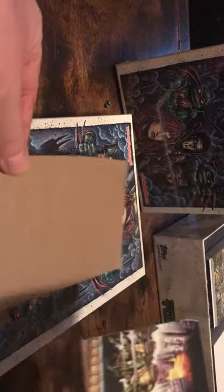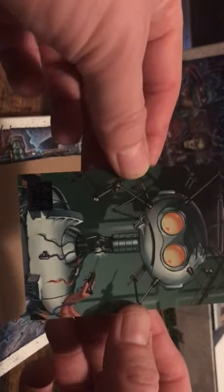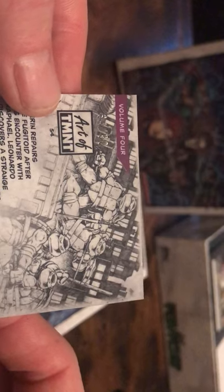Next card — another parallel, this is a green foil parallel. These parallels are duplicates from the hundred-card set. This is numbered 84 of 99 — the green foil is numbered to 99. The autograph will also be a duplicate from the hundred-card set, either base or parallel. This next one is a purple foil, number 34 of 50 — this is volume four, number 54.